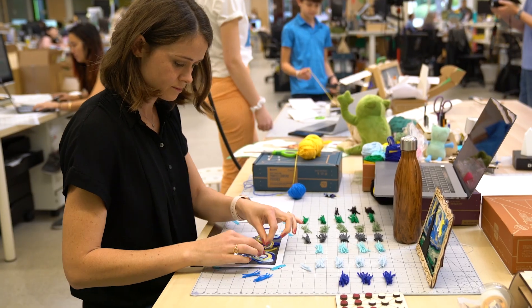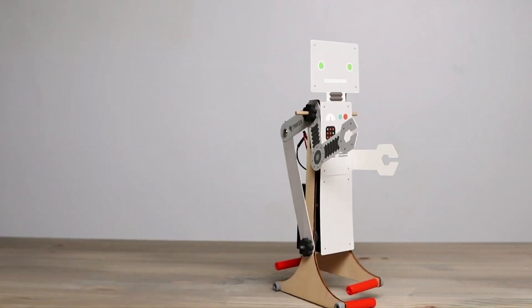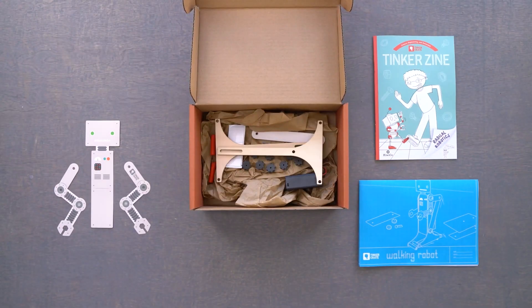And I'm Alex. At KiwiCo, we create projects for you to build at home, which means we have to think big but design small so that everything you need can fit into a box. We wanted to challenge ourselves to take on something a little bigger, so we're building a pumpkin launcher. And to make things even more fun, we're turning it into a game.